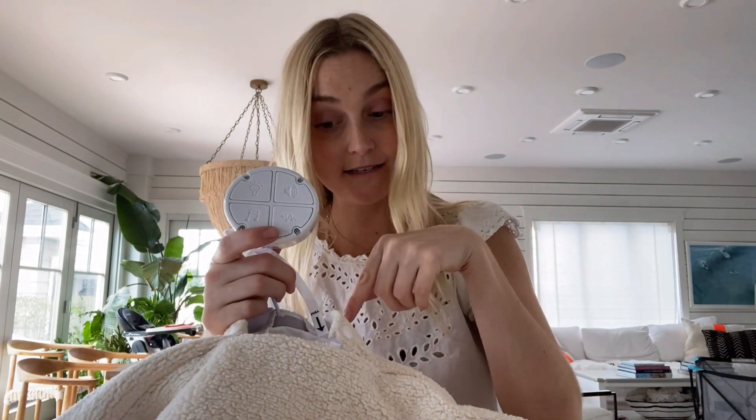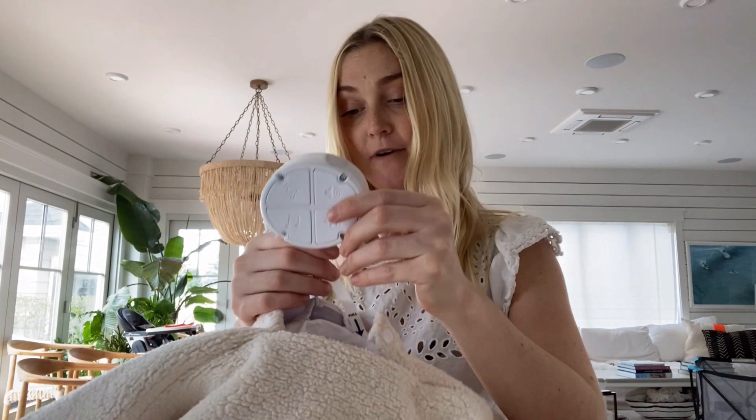Inside, you'll find where the buttons are so you can line them up with the fabric buttons on the outside of the lamb. You'll also find the battery section — the Love Bub comes with a small screwdriver to change the batteries. There's also a timer: you can set it to 30, 60, or 90 minutes by sliding it over, depending on how long you want the settings to run while your child is sleeping.